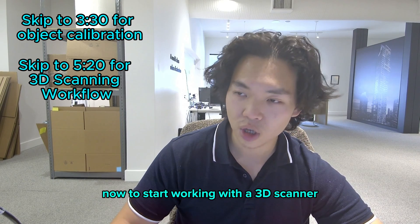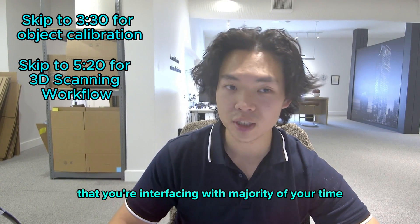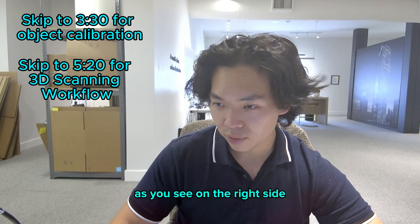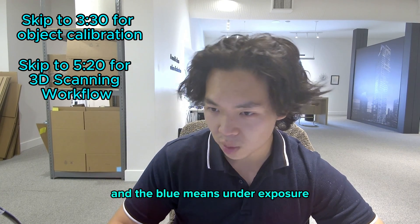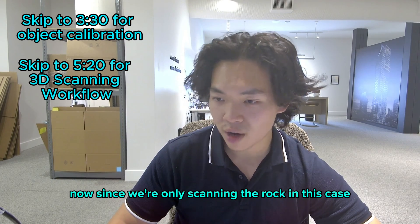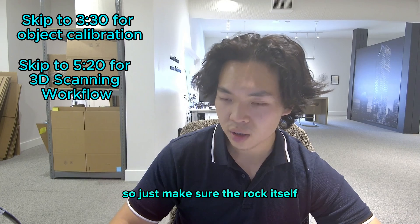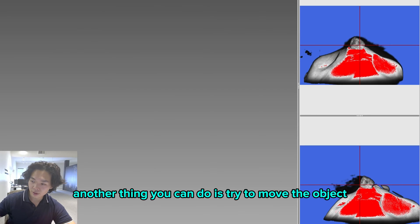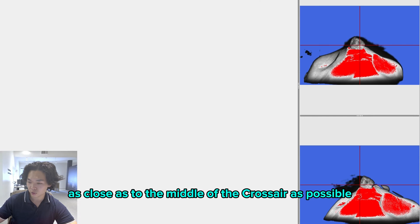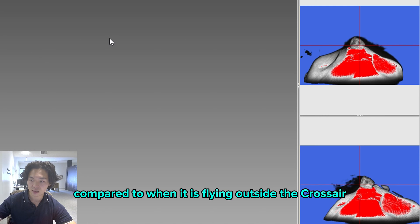Now to start working, click the Project tab. This is going to be your workspace where you'll be interfacing for the majority of your 3D scanning time. On the right side, you have two viewfinders showing the image captured for scanning. Red means overexposure and blue means underexposure. Since we're only scanning the rock, it doesn't matter what color we get on the modeling clay — just make sure the rock itself is not over- or underexposed. Also try to move the object as close to the middle of the crosshair as possible, as this gives you the most precise scanning image.